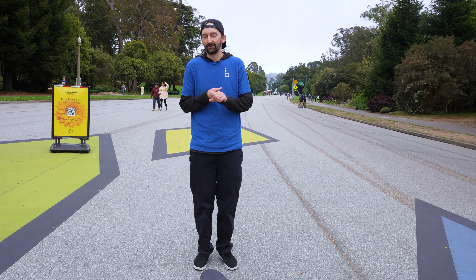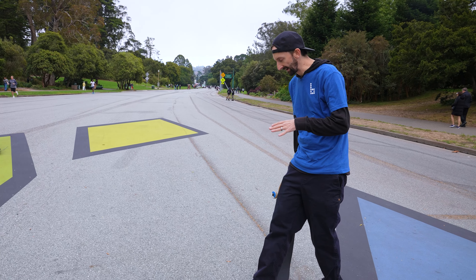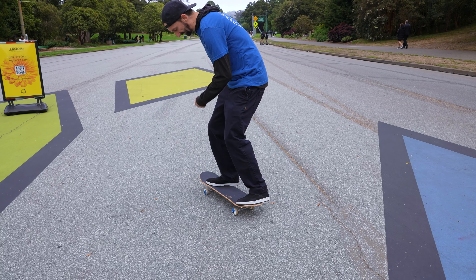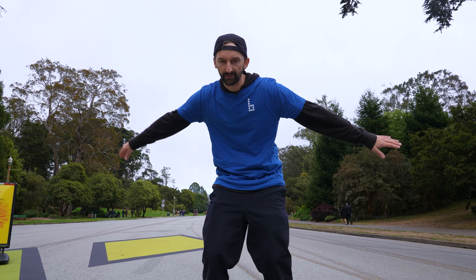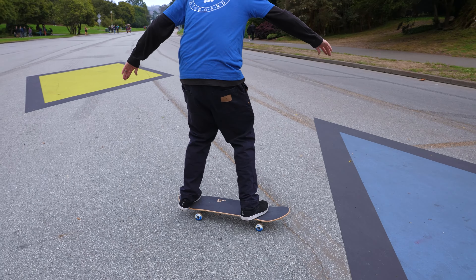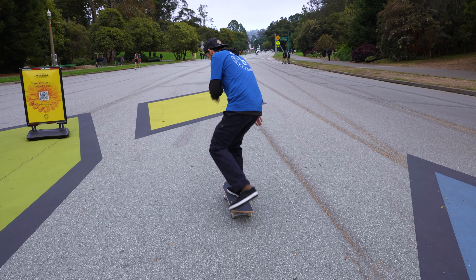So we've got the push, we're learning how to fall, you've got your helmet on — you're prepped and ready. The next step is kick turns. We're going to put a little bit of weight on the tail, lift up on the front foot, and give it a turn. The proper thing here is to turn with your upper body as well — upper body first, then the feet. Very important: upper body first, then the feet.